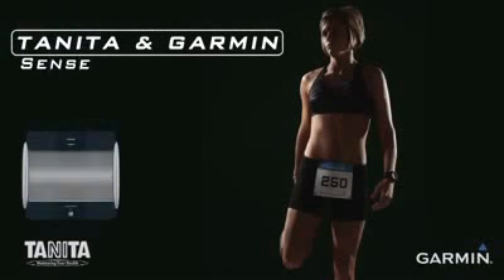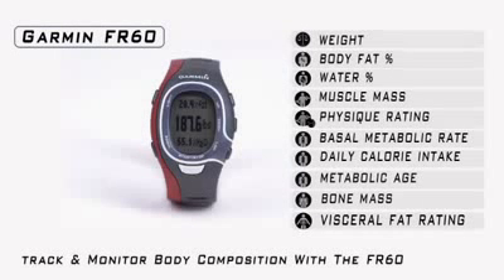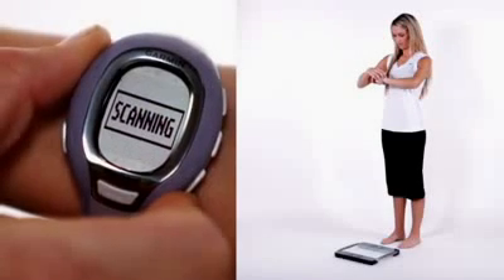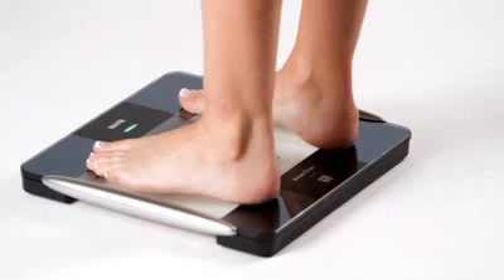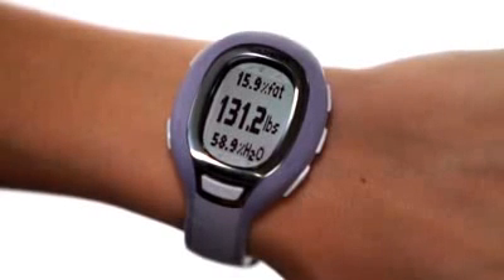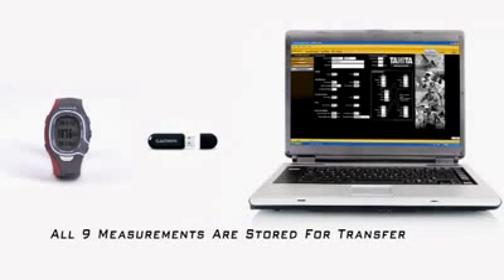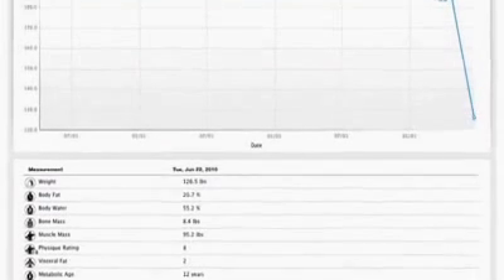Tanita and Garmin have partnered together to allow Garmin FR-60 users the ability to track and monitor nine body composition measurements simply by pressing a button. Press and hold the light button on your FR-60 for about three seconds. On the FR-60, you will see Scanning, then Scale Found. When the light flashes green on the top of your BC-1000 platform, stand on it barefoot until the light turns solid green. This means the measurement is complete and the BC-1000 is transferring your data back to your FR-60. Your weight, body fat, and body water results are displayed on the watch, while all nine measurements are stored for transfer later to your computer using the ANT Plus wireless USB stick. You can then view your results on the Health tab found on Garmin Connect.